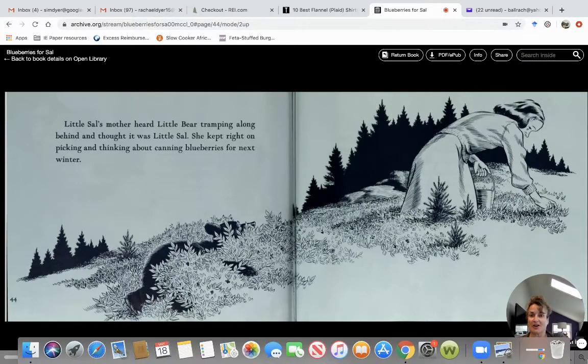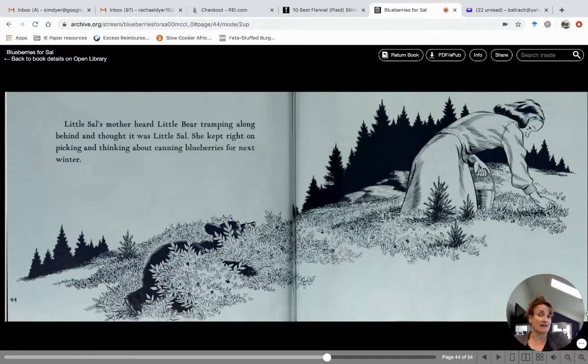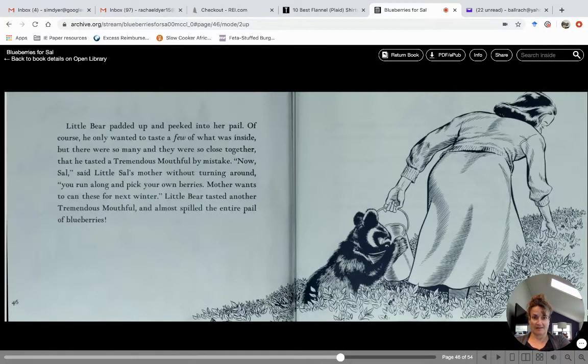Little Sal's mother heard little bear tramping along behind and thought it was little Sal. She kept right on picking and thinking about canning blueberries for next winter. Little bear padded up and peeked into her pail. Of course, he only wanted to taste a few of what was inside, but there were so many and they were so close together that he tasted a tremendous mouthful by mistake. "Now Sal," said little Sal's mother without turning around, "you run along and pick your own berries. Mother wants to can these for next winter." Little bear tasted another tremendous mouthful and almost spilled the entire pail of blueberries onto the ground!